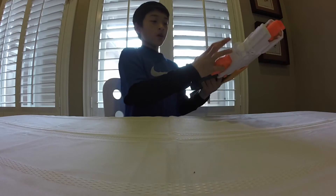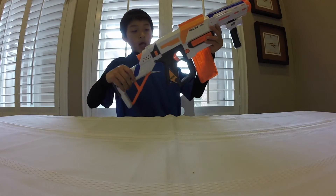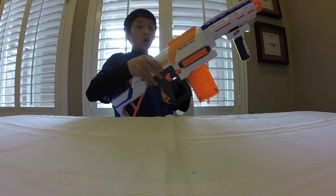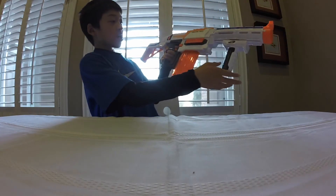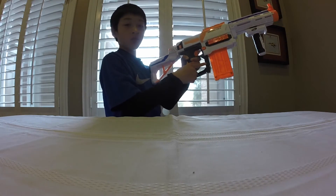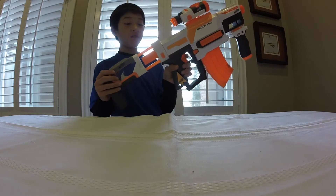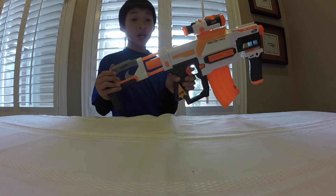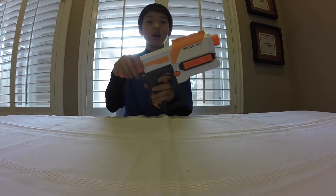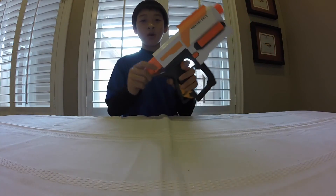Before I end the video, I want to give some combos. This one's called the 'Living in the Old Days' — all the Retaliator attachments on the Recon Mark II, including a 12-dart clip, because it fits the Recon. Very cool combo, definitely like it, it's actually pretty comfortable. This next one's called the 'Modulus Fan Fan' — this is for the guy that owns a Modulus and wants to show it by putting all those attachments on the second Modulus Blaster. That's my review of the Modulus Recon Mark II. Remember to leave a like if you enjoyed, comment down below, and pound that subscribe button. I'll see you guys later.